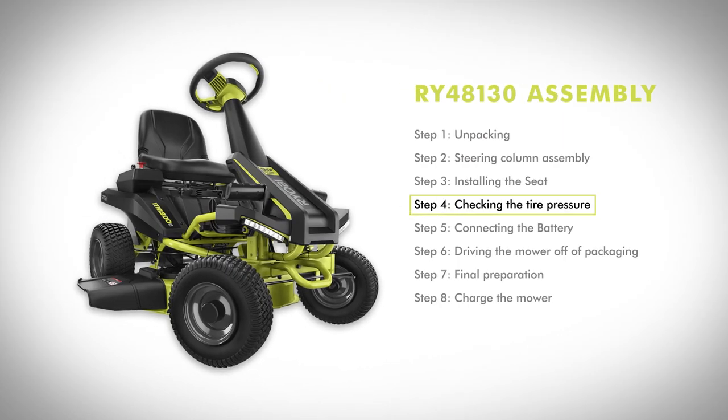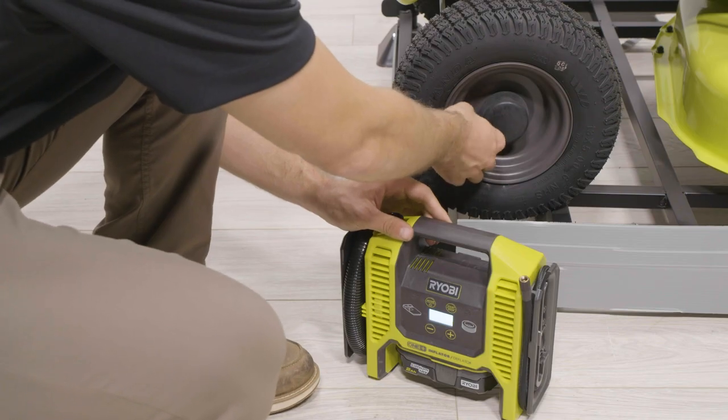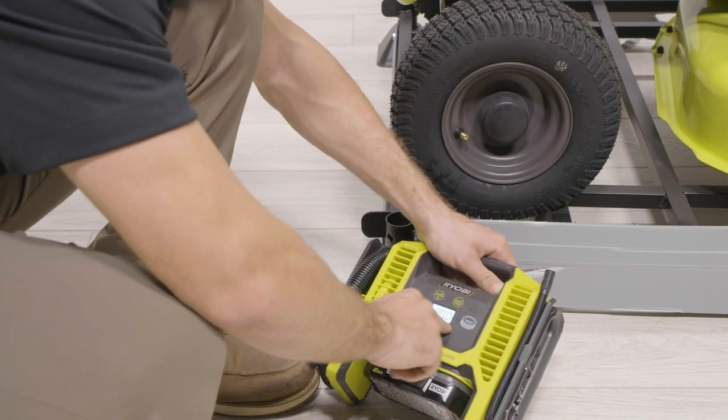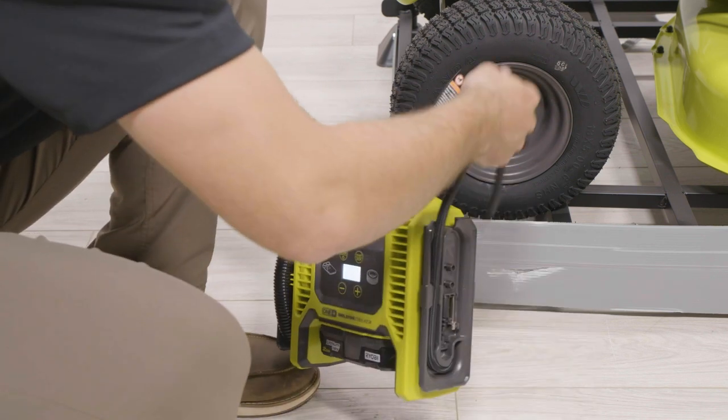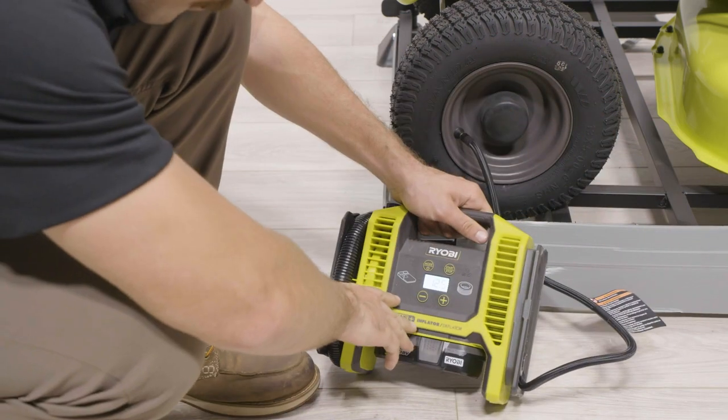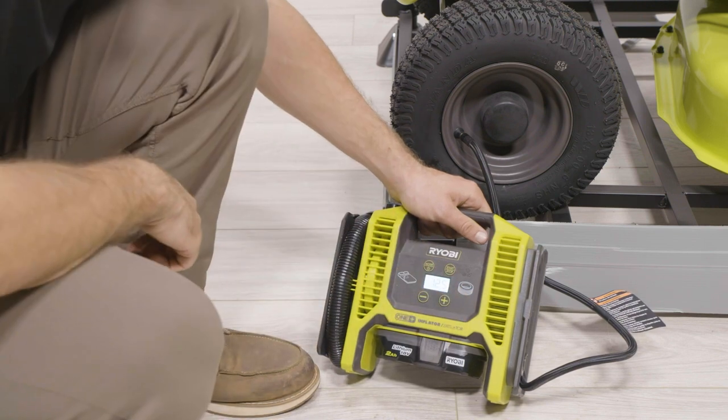Step four: checking the tire pressure. Check the air pressure on all the tires before use. Improper air pressure will affect handling, steering response, traction, tire life, level cutting, and operator comfort. Be sure tires are inflated to 20 psi.